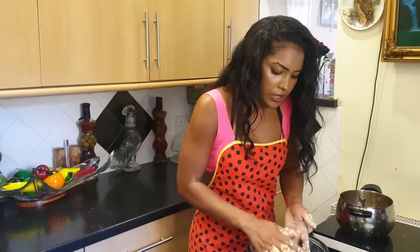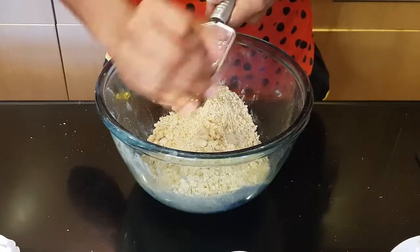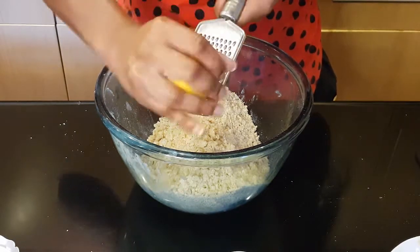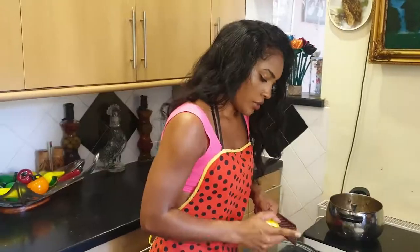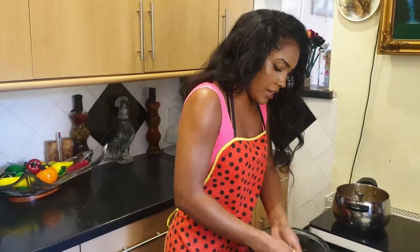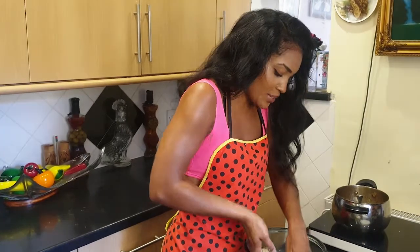Now that it's all crumbled, I'm going to rinse my hands and then zest in the lemon. I've got a grater here and I'm just going to grate in the lemon. Now just mix it all together to make sure you're getting all of that lemon zest incorporated. Trust me, the lemon zest really makes a difference — it comes out so nice.